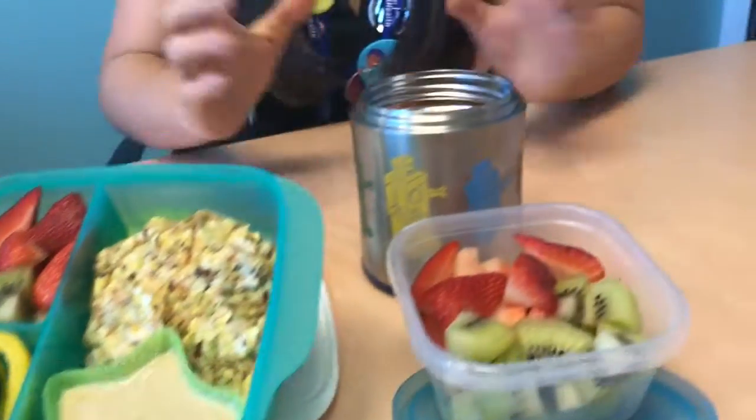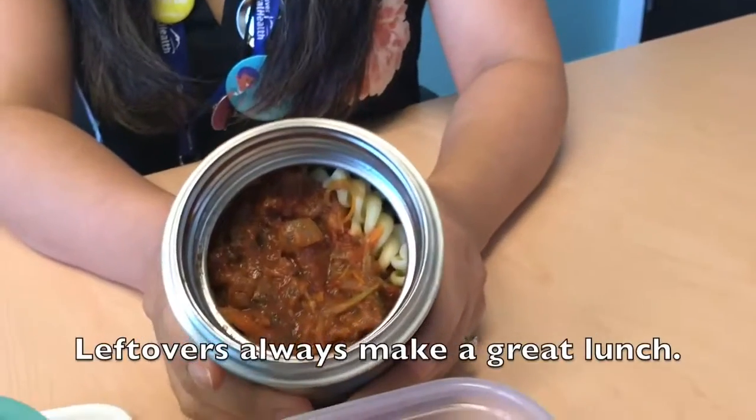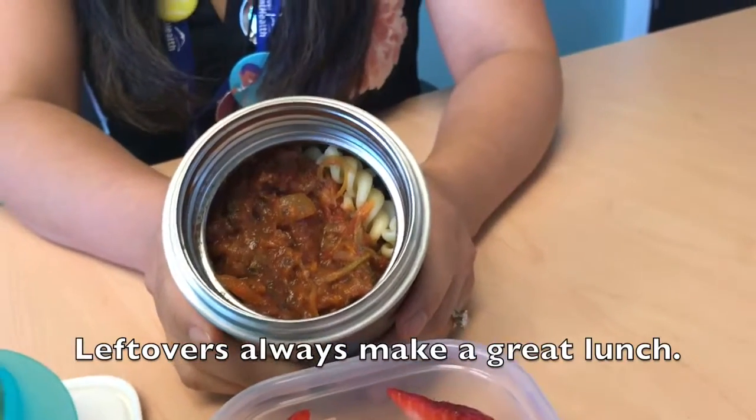For other no-cook lunch ideas, just use last night's leftovers. Cook once, eat twice to save time.